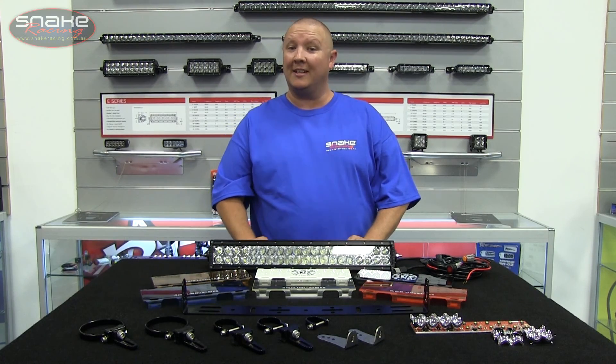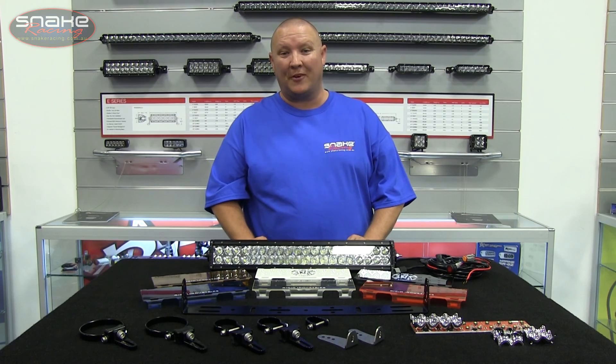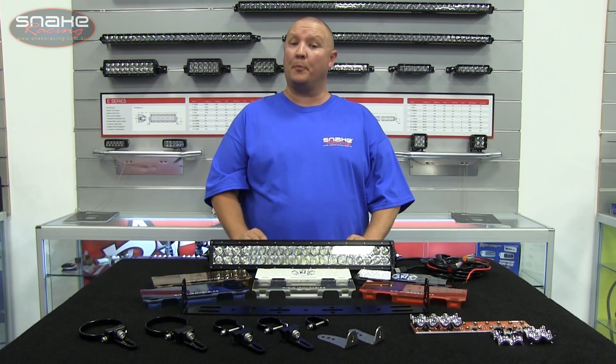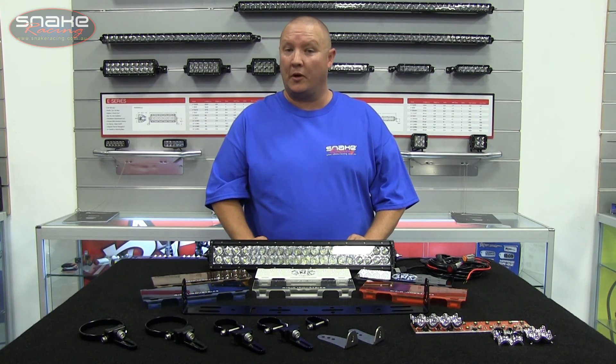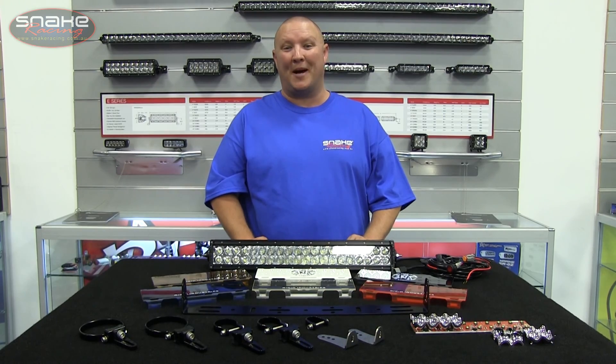The 20-inch E-Series LED light bar from RIDGID Industries is by far the most popular size in the range, and it's little wonder why. It's compact enough to fit into the bull bar of most popular four-wheel drives, it's as tough as nails, and of course it packs a serious punch in the performance department.